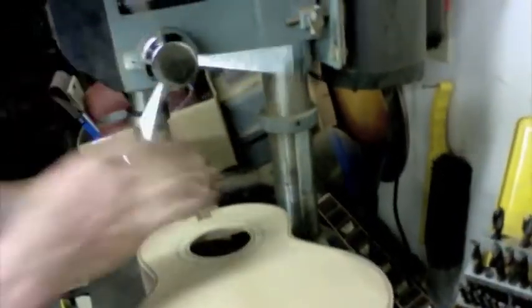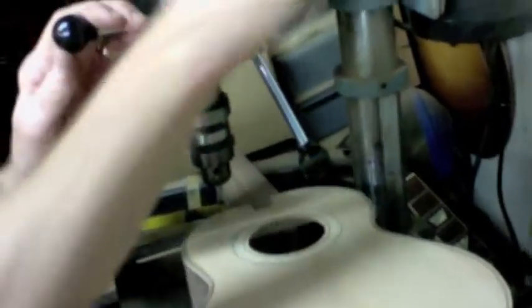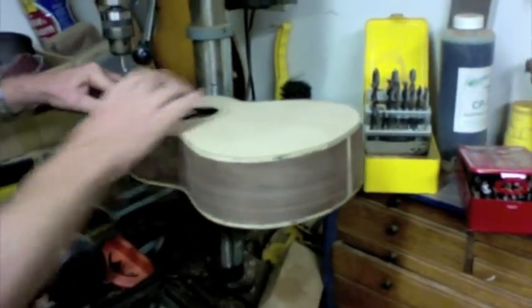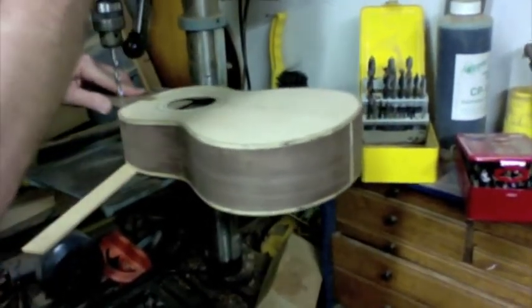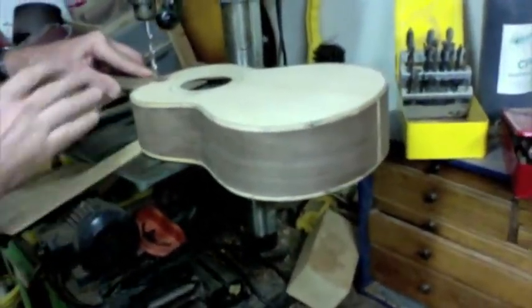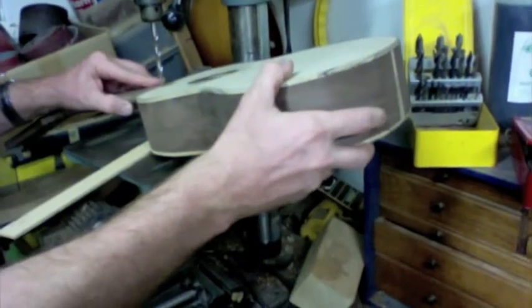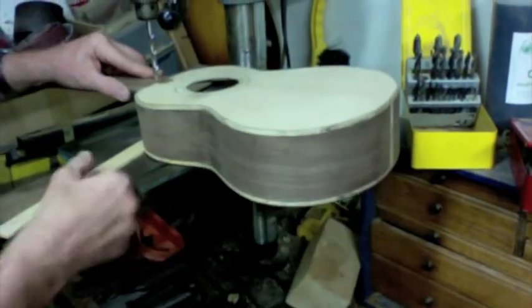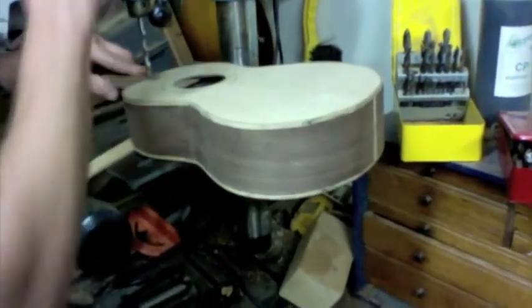I want to set the depth here — wouldn't want to go too deep. Actually this works out great because that's as deep as the drill press will cut, so we're in good shape. I don't want the drill going back at quite that much of an angle, so I'm going to support the body with a little shim, because at that angle the dowel will run out. So I'm going to make it go more straight up and down.